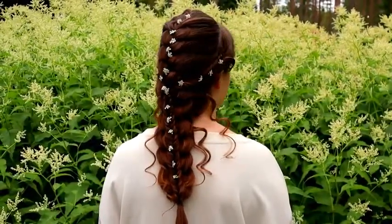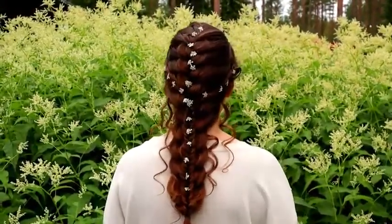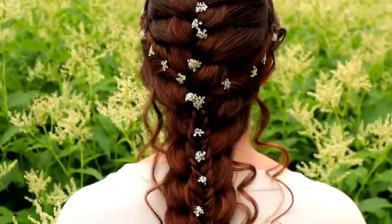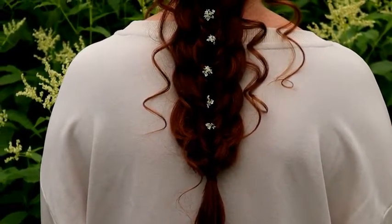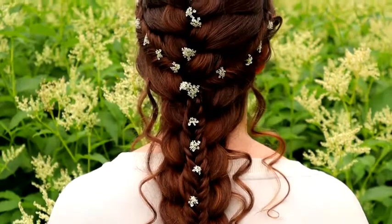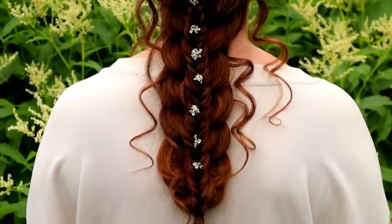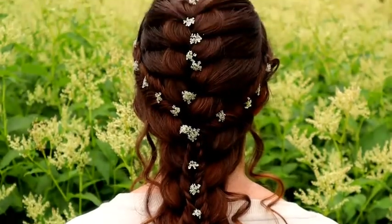And here's the final result of this hairstyle. Thank you for watching this video, hopefully you like it. If you do, please hit thumbs up and subscribe to my channel. Have a great day! Bye-bye!